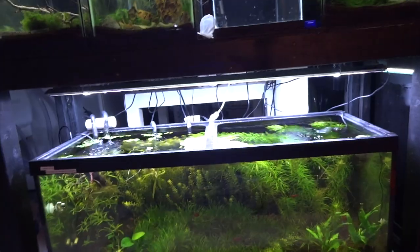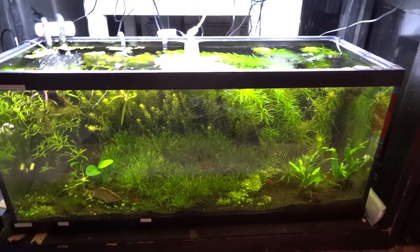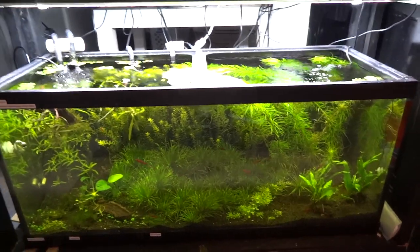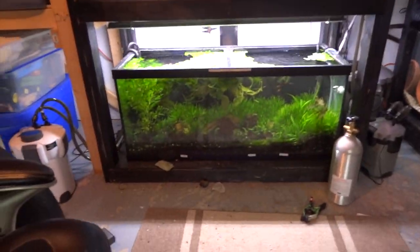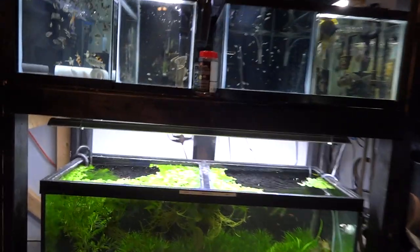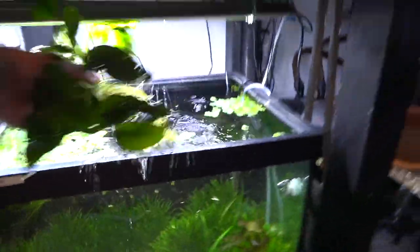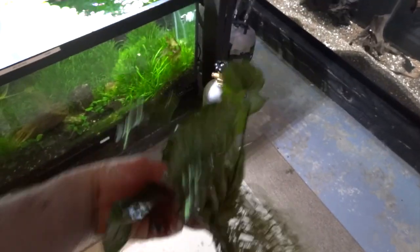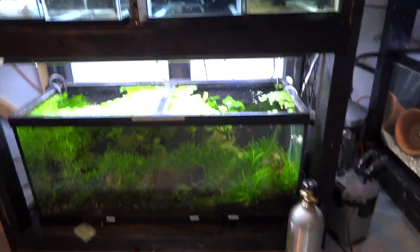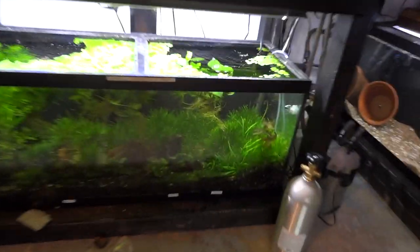Below is one of the planted grow-out tanks — nothing too special. Still got a ton of Blixa if anybody needs some — it's trim time again. I sold a bunch before and I'm ready to sell more. I've also got a bunch of Limnophila aromatica that's grown up to the top and is ready to trim. Over there I've got a bunch of Anubias barteri — big chunks. At a local fish auction a couple weeks ago these were going for like $20 a pop. I've also got Anubias nana. Let me know if you're interested.